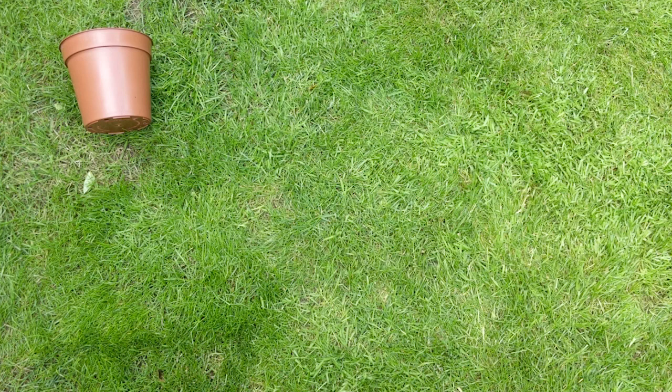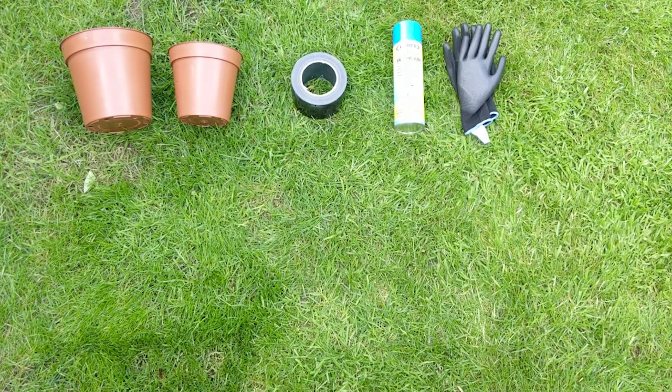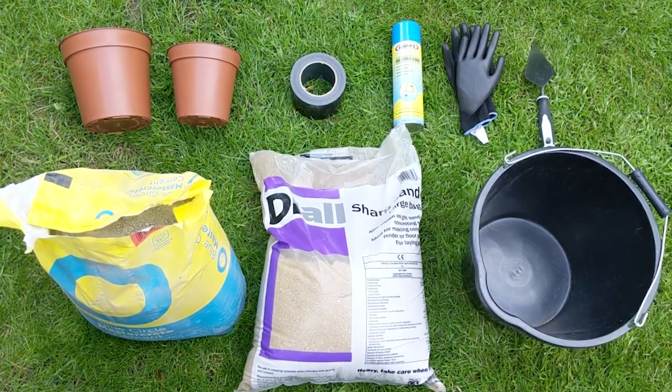Before you start you're going to need a bunch of things: your mould — today I'm using plant pots — duct tape, some silicone spray, some gloves to keep your hands clean, a trowel, and for your concrete you're going to need cement, sharp sand, and a bucket to mix it all together.